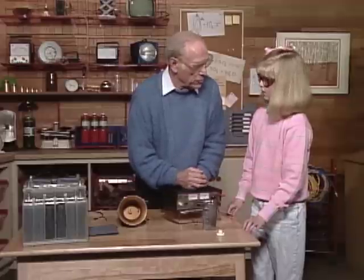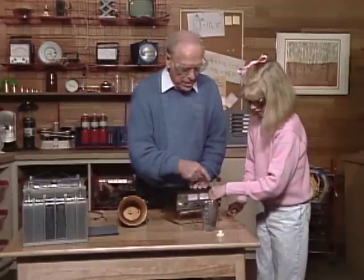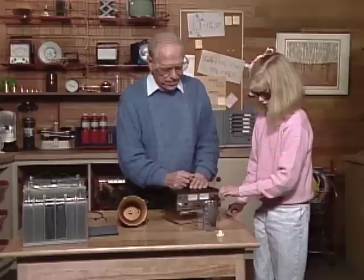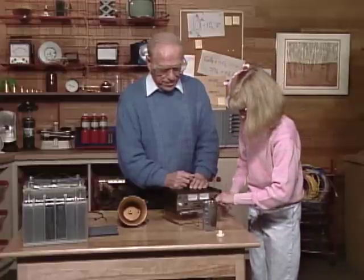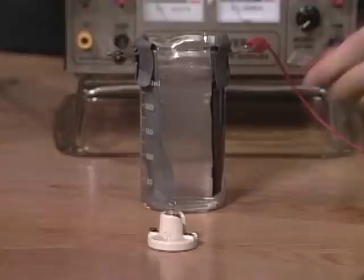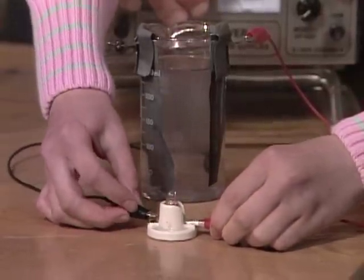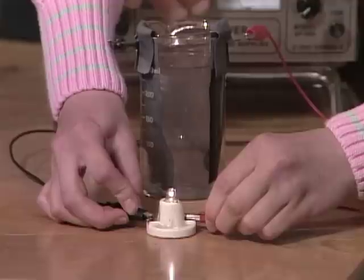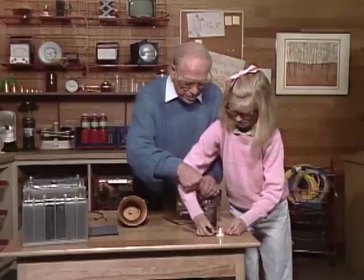We're storing electrons, which is what electricity is — a bunch of electrons. Okay, turn it off now. Try testing the light bulb. Push down real hard, make a good connection. There you go — the light bulb lights up!